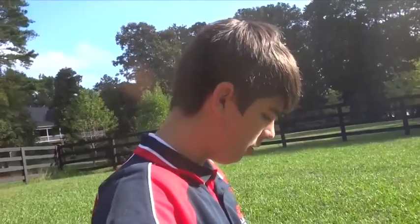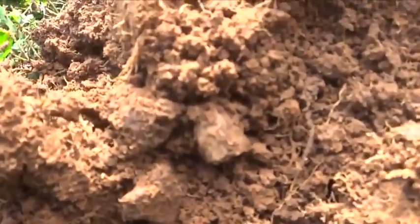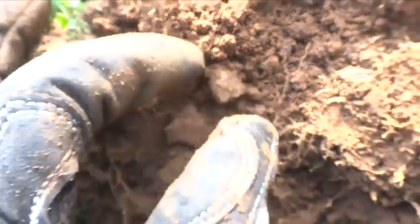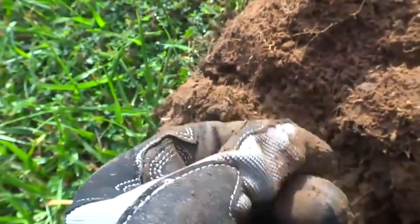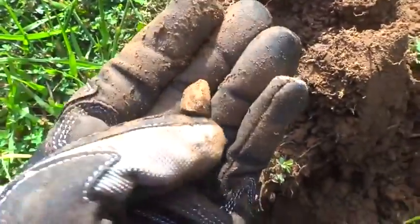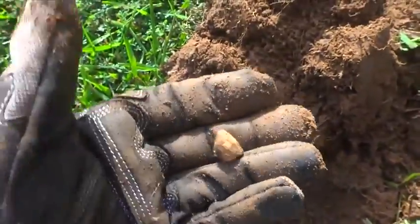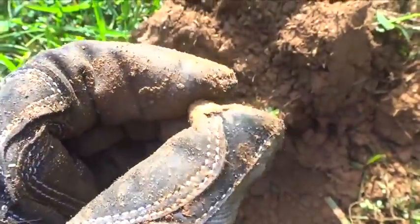We're at the Civil War site and I got a signal — it was about six inches deep. I think it's a Civil War bullet, so let's take a look. Maybe some sort of pistol bullet. It's got rifling on it, I'm not sure, but it's got a solid base. Looks like it could be a pistol bullet. About six inches deep — not that deep at all. That's cool. I'm gonna go show Doug.